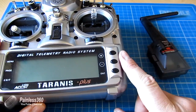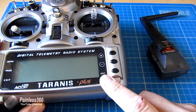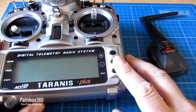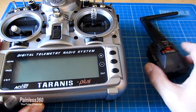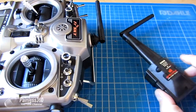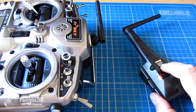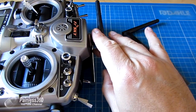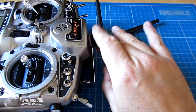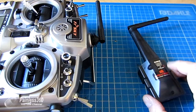Once we've physically installed it in the radio, we'll then go and set it up in the menu. And then finally, I'll connect and bind to a Spektrum receiver so we can see it actually working in practice. The module that you use is actually selectable model by model, so you can decide whether to use whatever module is plugged into the back of the radio, or use the ACCST protocol that the FrSky stuff uses by default.